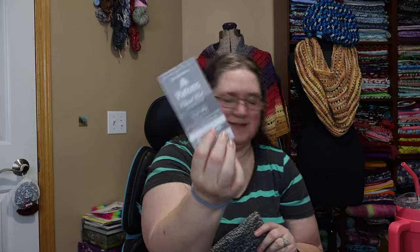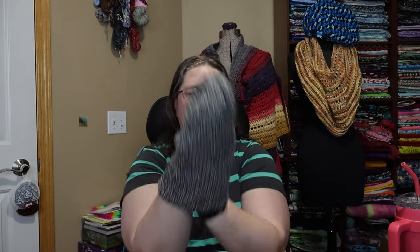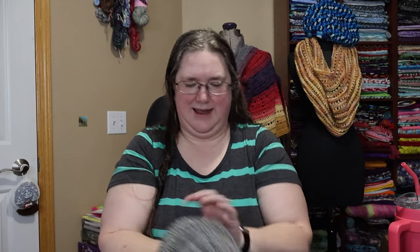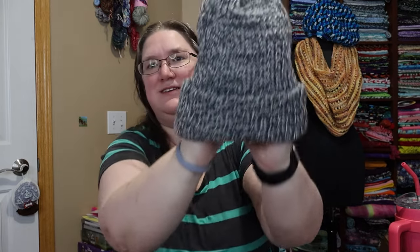I whipped up another hat on my Addy using some leftover Patons Classic Wool Worsted — a double layer beanie. I collect yarns I think will make good hats and put them by the Addy. Since I made that felted bag, I had some backups, so now I want to work through what I've collected. This is Patons Classic Wool Worsted in Dark Gray Morel. It turned out really, really nice.